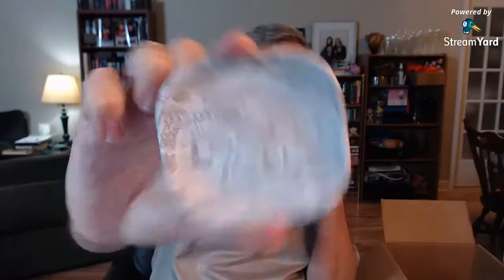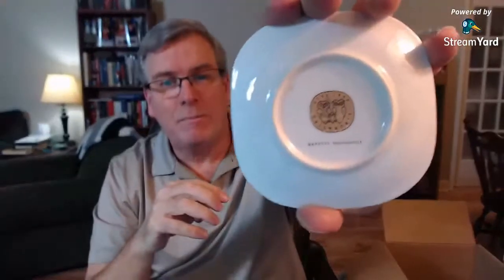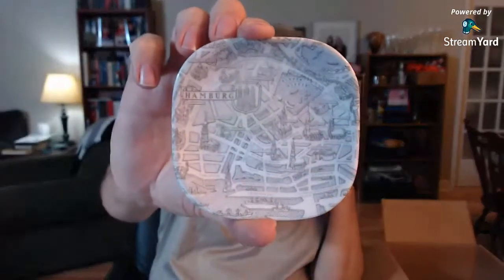This looks like a map of Hamburg, Germany — it is a trinket dish, very shallow little trinket dish. Put your keys on it on your credenza. It's made in Germany — Gesetzelgeschultz, something like that. That's a small little item, probably $10, unless it's something special after the research is done.